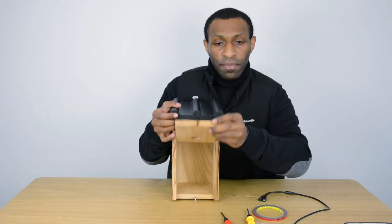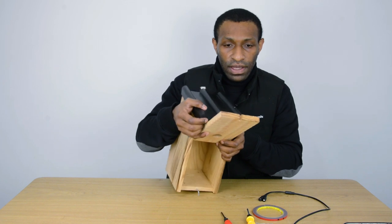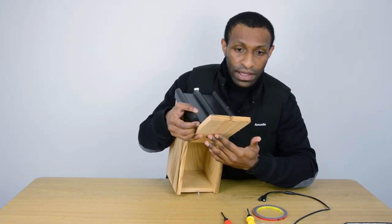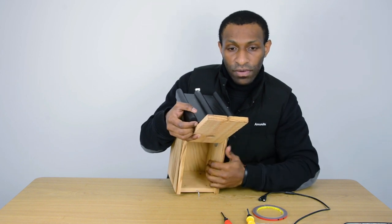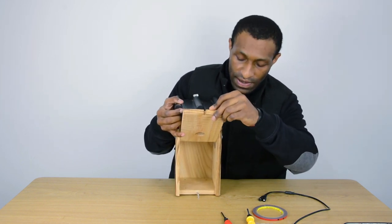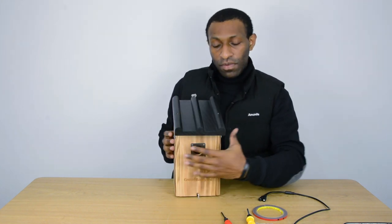Right up here, as you can see, there's a little cross. It helps birds to climb up and down, so it makes it convenient for them to move in and out. After this I'm going to show you the inside of the birdhouse.